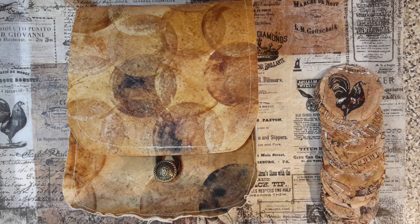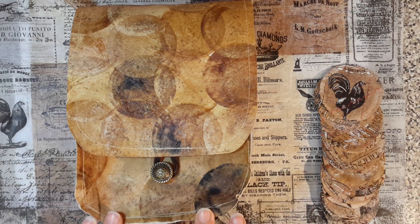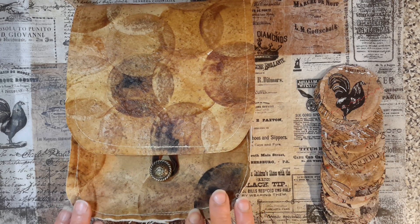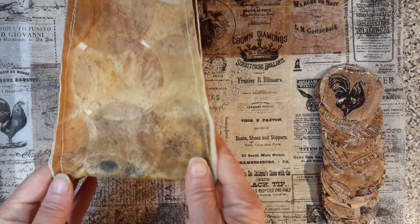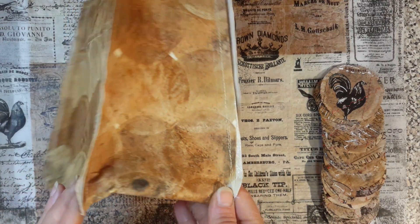Hi guys, just a quick update on my custom handbags. Yesterday I shared with you in my video that I had made some teabag fabric and I'd made a mock-up handbag. So here you go, this is the finished result — my latest handbag made out of teabag fabric.